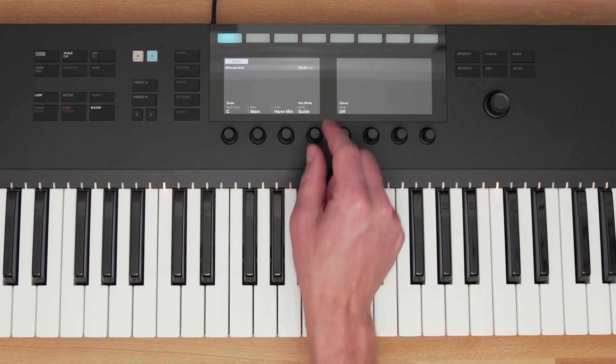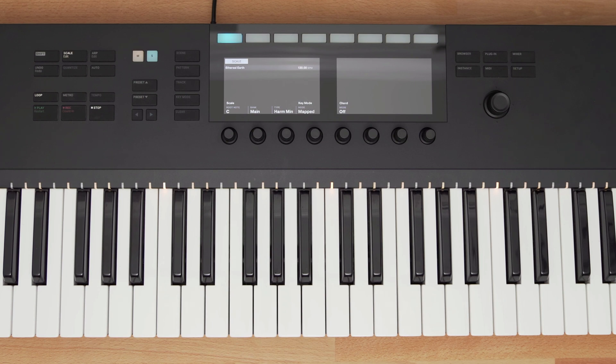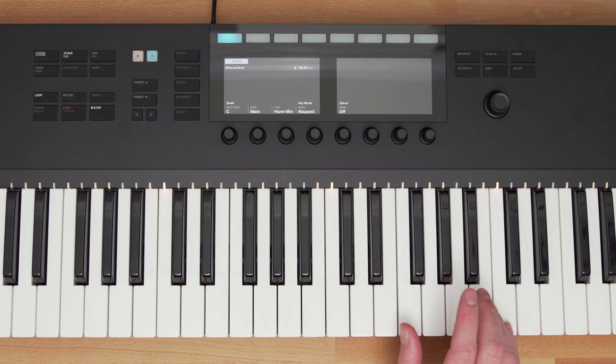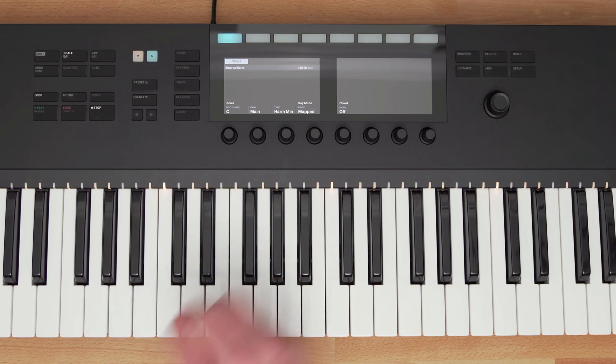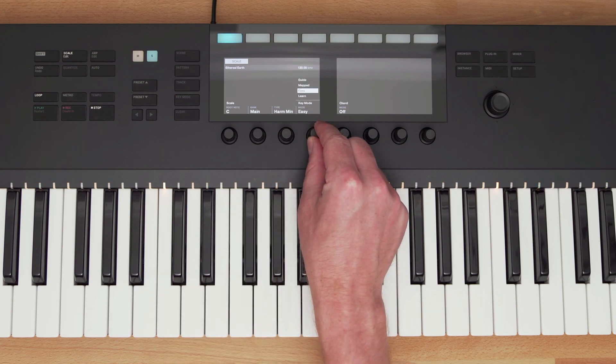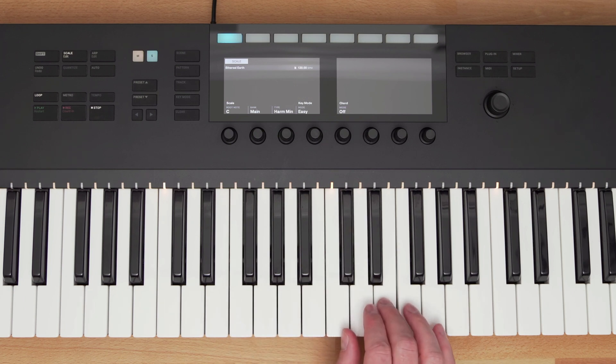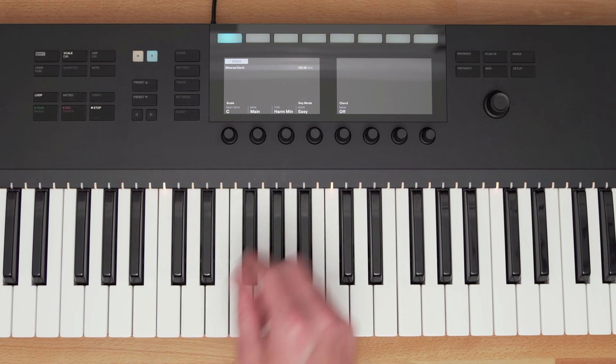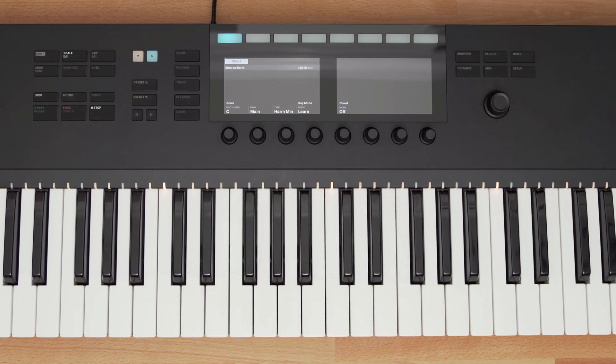Mapped Mode shows me the notes of the scale, and if I play a wrong note, Complete Control automatically corrects it to the correct key. Easy Mode changes the scale to all white keys, making it easy to play in key. If you want to learn and practice different scales, there is also a Learn Mode, which just visually shows you the notes in the scale and also disables playback of notes not in the scale.